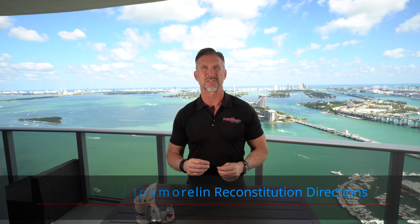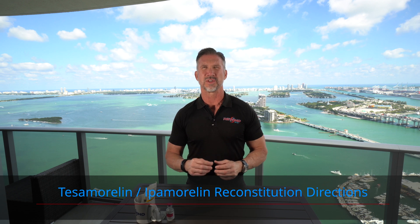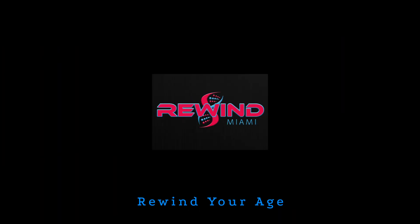If you want to know how to reconstitute a vial of Tessamorelin and Ipamorelin, stay tuned to this video because I'm going to be going through each step you need to reconstitute that vial. I'm Brian Burke, and I'm the founder and CEO of Rewind Anti-Aging, where we help our clients optimize their hormones.